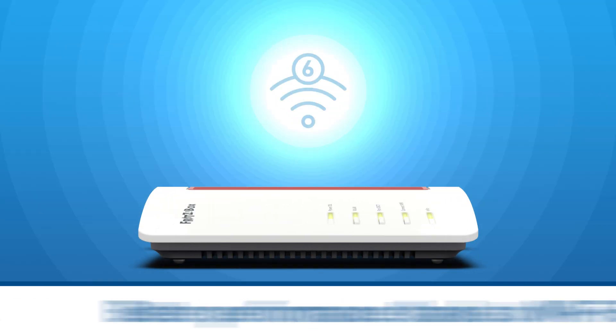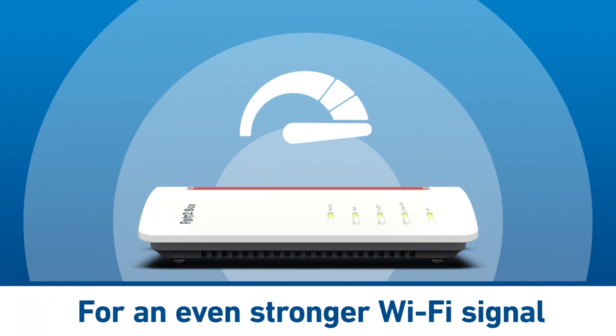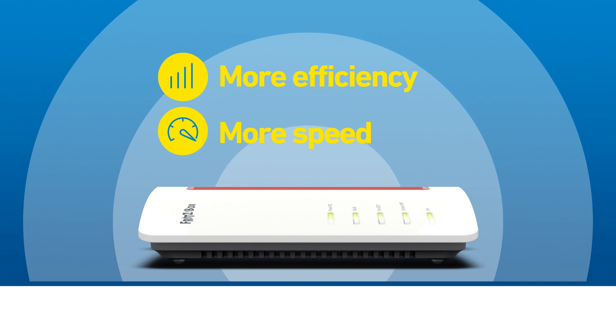Thanks to the new Wi-Fi 6 wireless standard, things are also moving at a rapid pace in the wireless home network. Innovative processes make your Wi-Fi even more effective and faster.